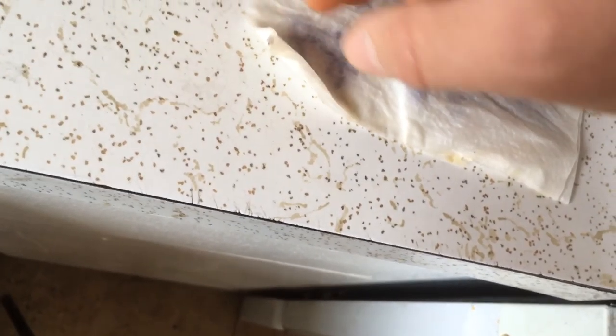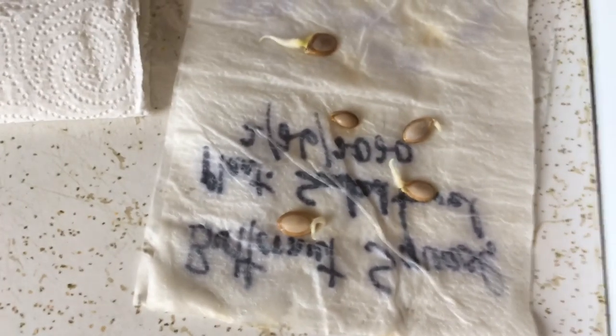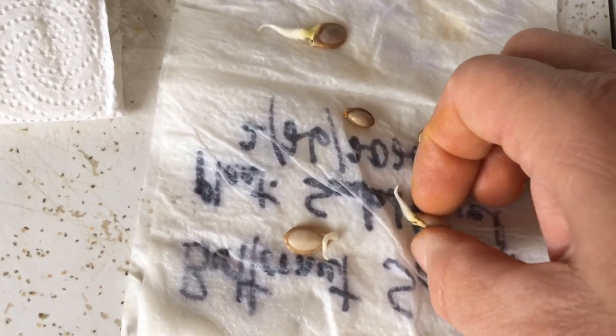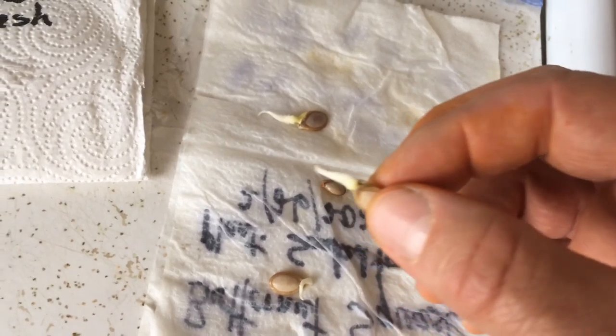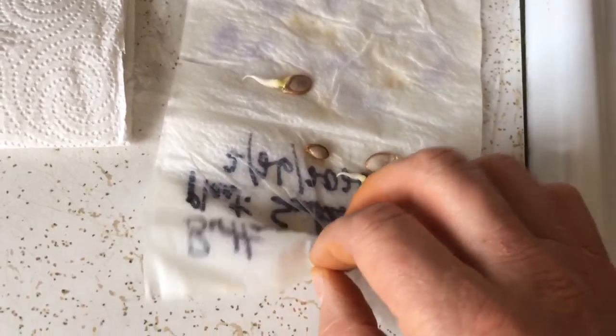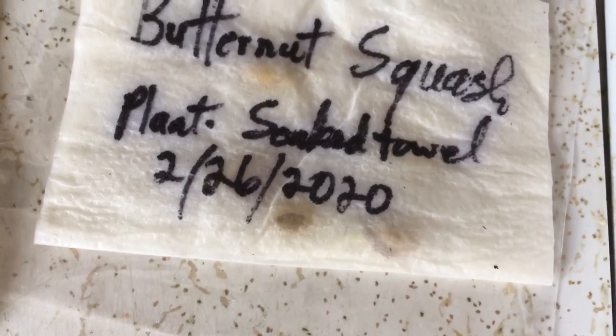Let me open this up — you'll have to forgive me for blurring for a minute as I try to get closer so things can be seen. There we go. I had put these in a plastic bag with just a little bit of water a few days ago. These seeds came out of a squash within the last two weeks, and with just a little bit of water, you can see they're already sprouting. The date on the bag shows 2-26, so that was just about 10 days ago.